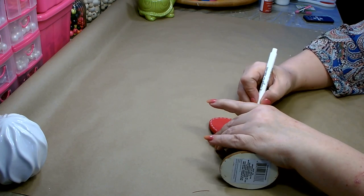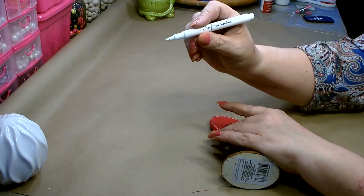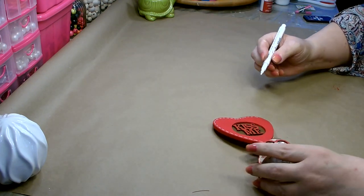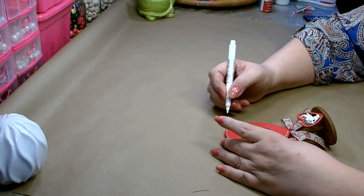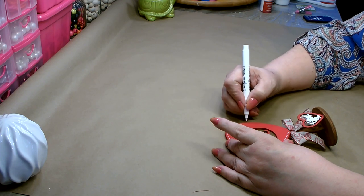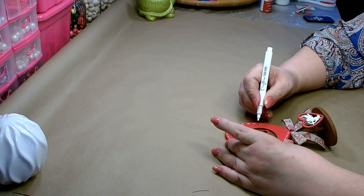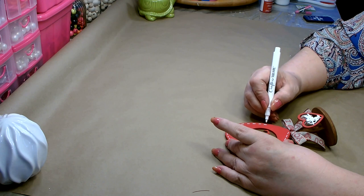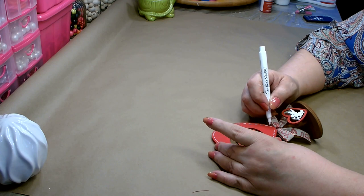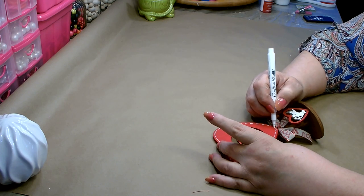Dollar Tree has several different types of markers. The only one that has a fine tip is this one — it's the metallic markers. They have a white one that is a chalk marker with a very wide tip, so it's difficult to do any kind of detailed work with it. They have another one that is a paint marker, but it as well has a very large tip. So you want to keep your eyes open for a white Crafter Square metallic marker — these things are great.